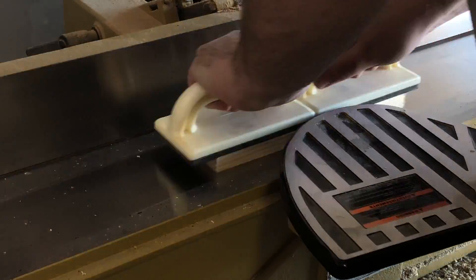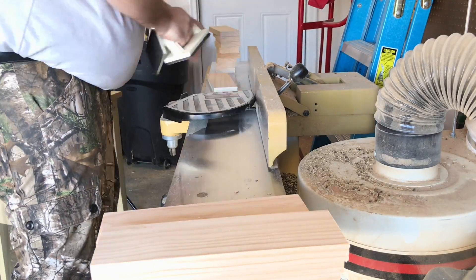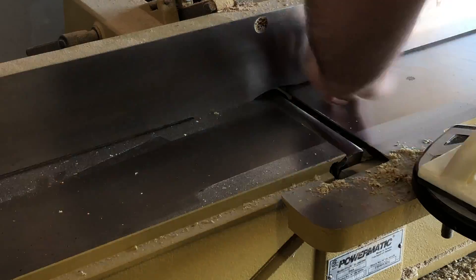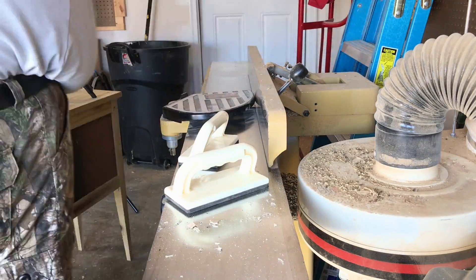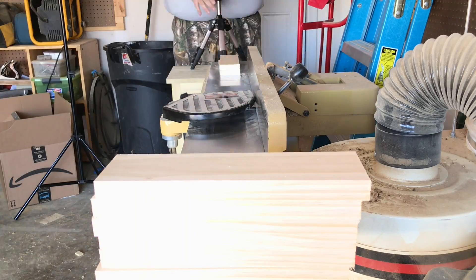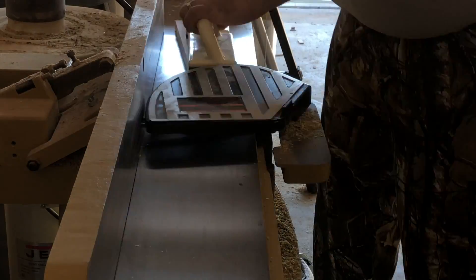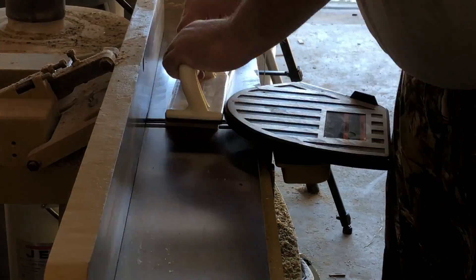And now over to the jointer. I've got to get these boards exactly flat on one side so that I can machine a perfectly square edge on them. So I'm using the jointer here to get these things perfectly flat. One thing you might notice here is that I'm using a stick of beeswax to lubricate the table — the bed of the jointer.